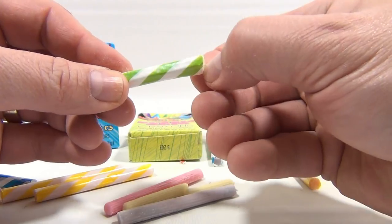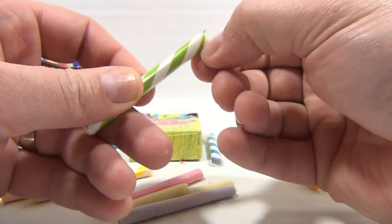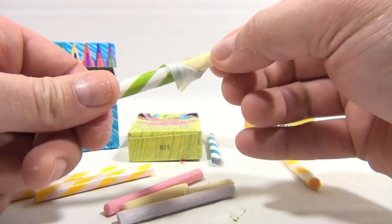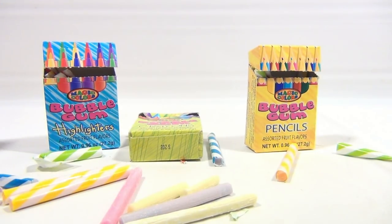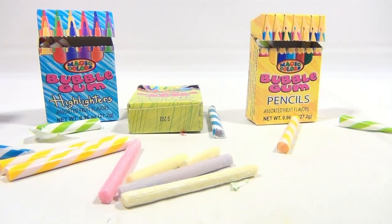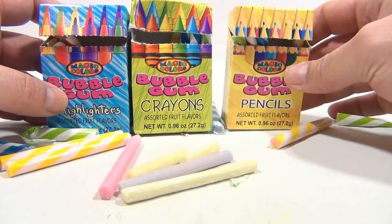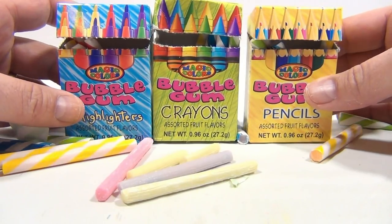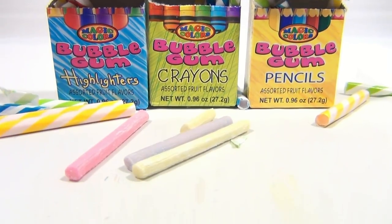Okay, so overall — without even chewing the gum — that initial disappointment for me anyway from the packaging is there. Let me show you that, because they clearly show you three different kinds of crayons and stuff on the box, and then you get this down here.